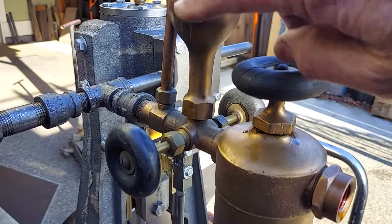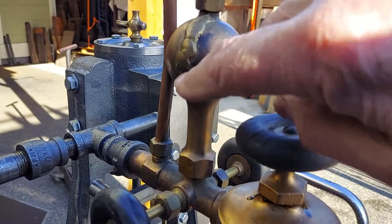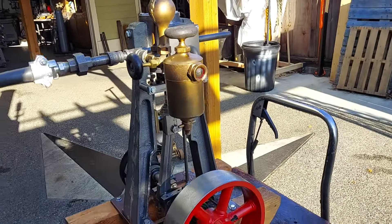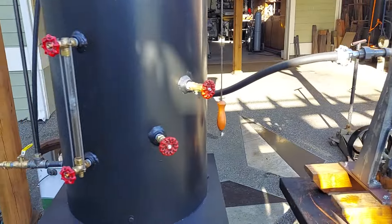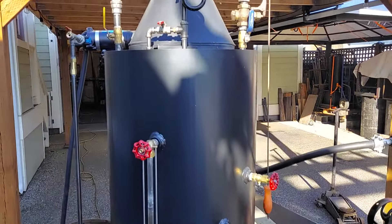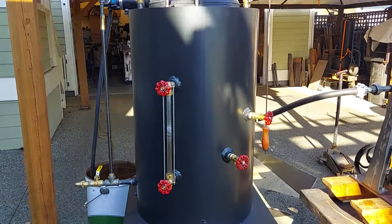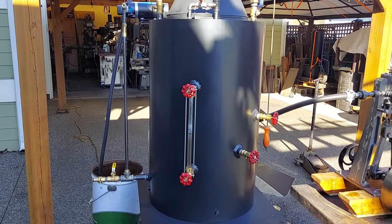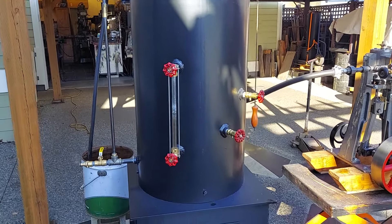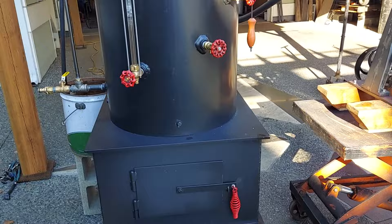There's a weld right here on it, but it does not leak at all. I'll have it under pressure, so it's good. Whoever welded it up did a good job. The boiler is 20-inch diameter and 32 inches tall. It has 22 and a half inch copper tubes rolled in, and the firebox is 24 square.